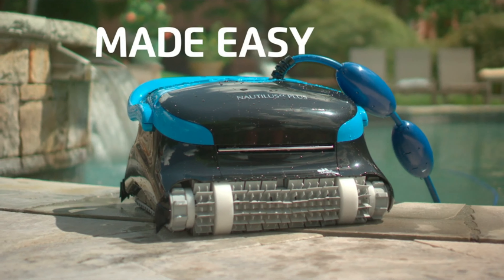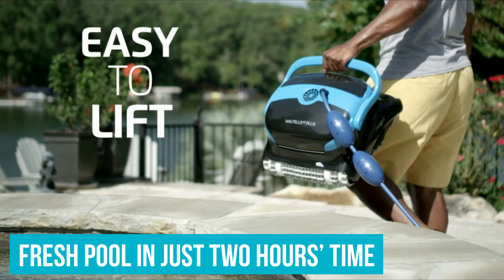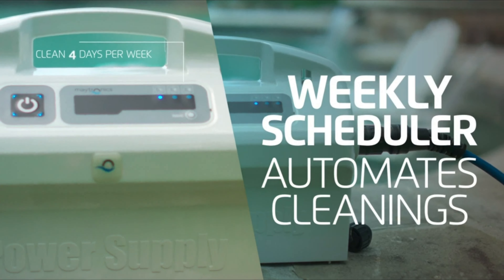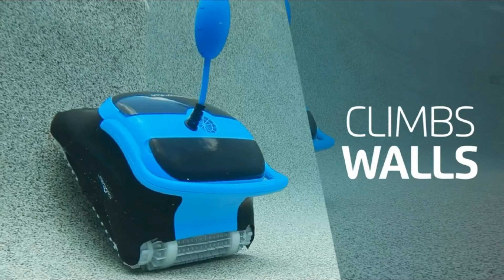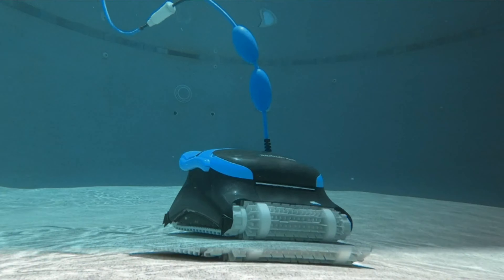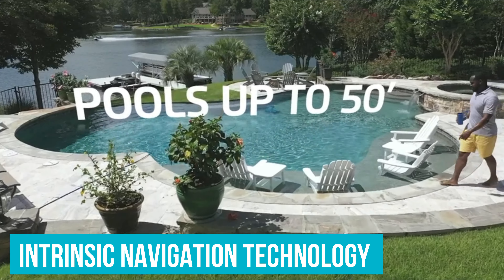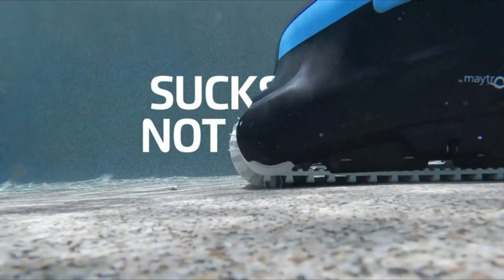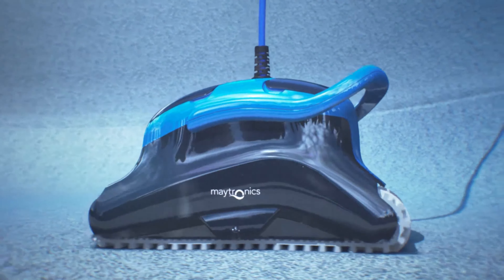Number 1. Dolphin Nautilus CC Plus Robotic Pool Cleaner. In our opinion, you can't do better than this top-rated robotic pool cleaner from Dolphin. It's a powerful, easy-to-use device that'll have your pool looking amazingly fresh in just two hours' time, and it works in pools of all shapes and surface types. Just plug in the robot, drop it in the water, turn on the power, and it'll start cleaning immediately. This cleaner is just as effective on scrubbing off the walls as tackling the floors, thanks to its intrinsic navigation technology that scans the pool to find the best path, which gets more and more accurate over time.